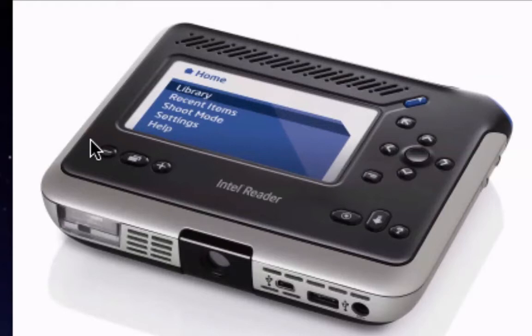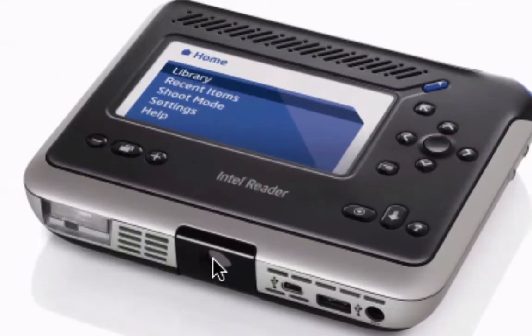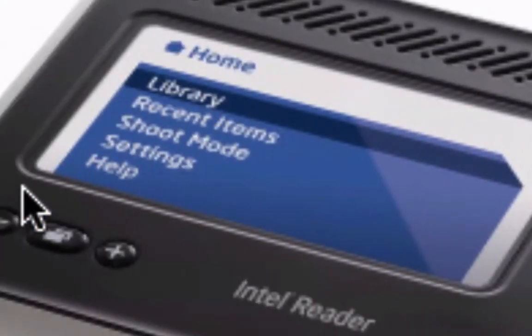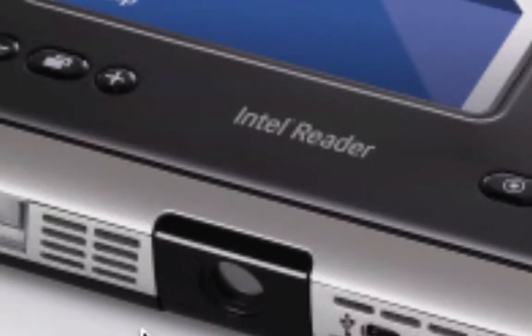This is the Intel Reader. In layman's terms, it's a portable OCR reading system. A lot of you may think it looks like a portable MP3 player or one of the earlier Creative Jukebox hard drive players — and it can play MP3s — but the key feature is this little circular bit here, which is a camera. You hold the reader at nose level, and you see this little blue rim at the top? That's the shooting button. You push that button and it will focus in on the material, take a picture, and immediately begin reading to you.